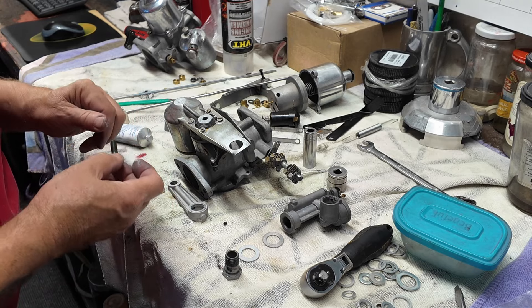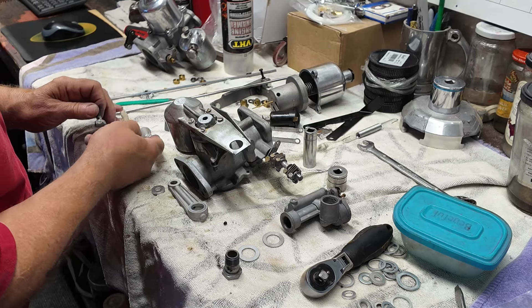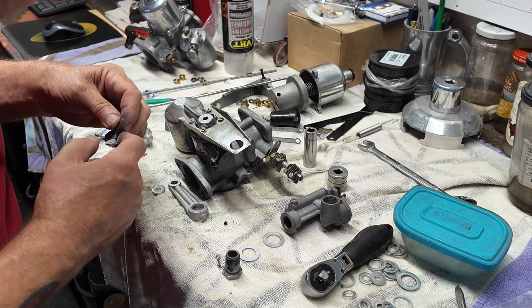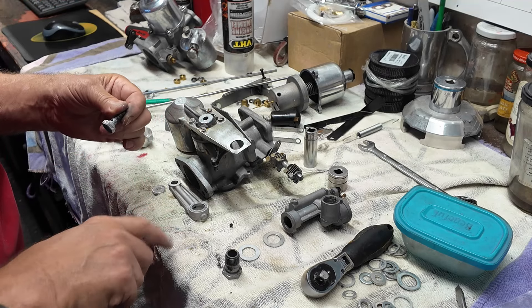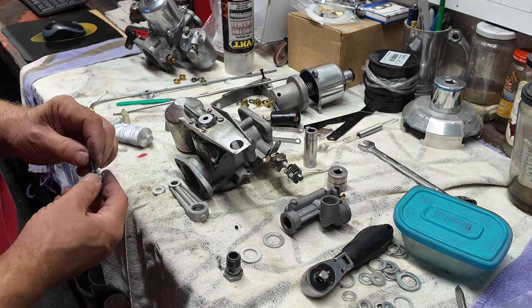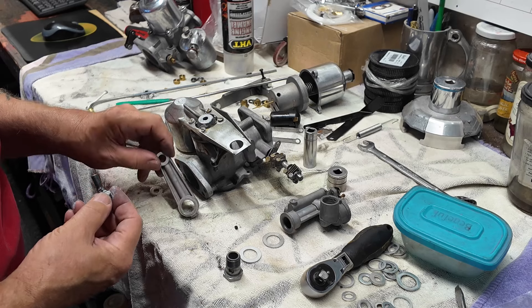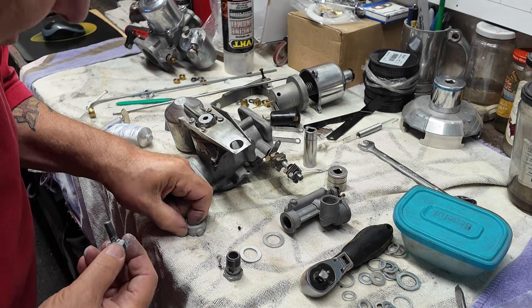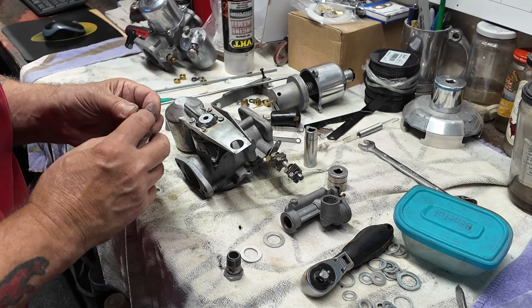People ask me and they ask my friend too — in fact, they ask everyone I know — what are you going to do with the car when it's finished? That's a trick question. It's a car. What do you normally do with cars? You drive them.